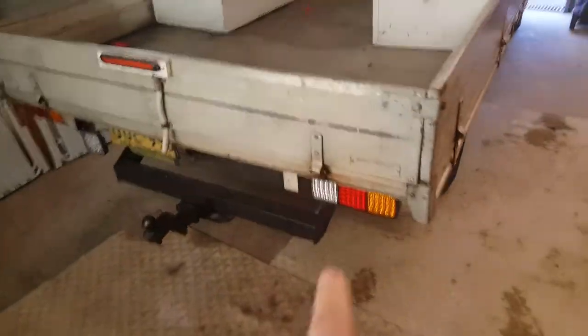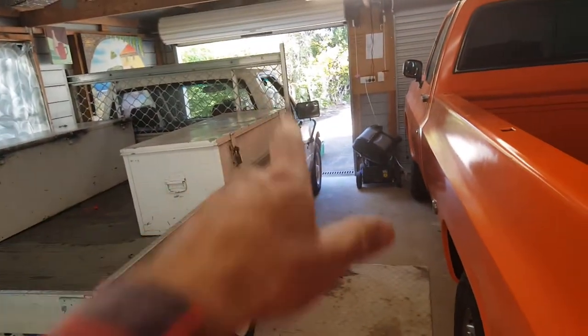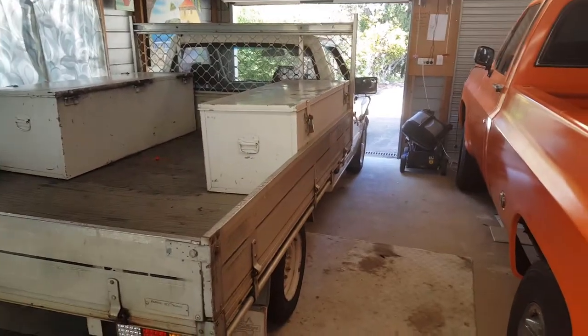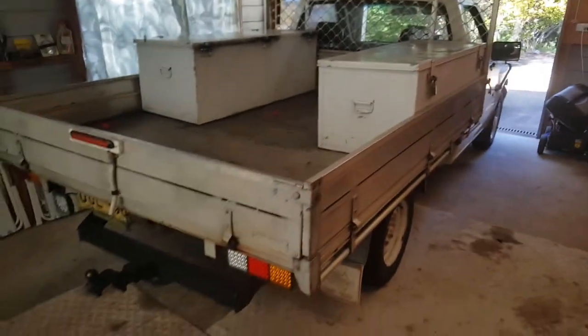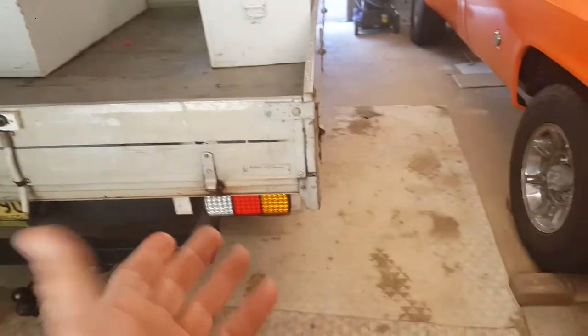Installing LED lights — that side's done, now we're going to do this one. This is an aluminium tray, so that means it's separate from the car. This wasn't manufactured by the manufacturer of the car. This is a 1995 Holden Rodeo, but this is a separate unit. You would think it would be very easy to do, right?